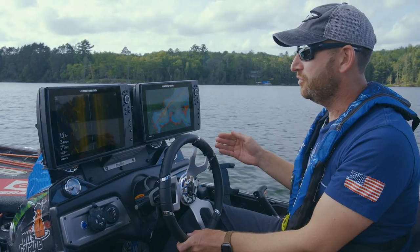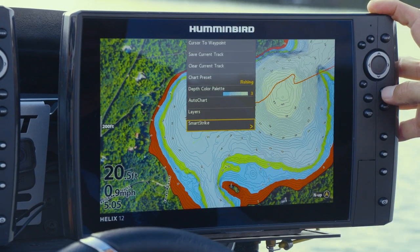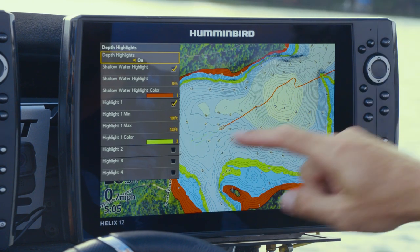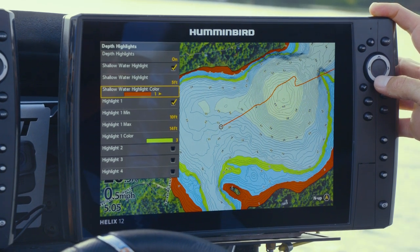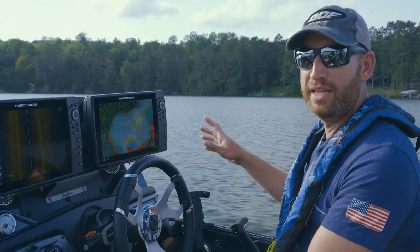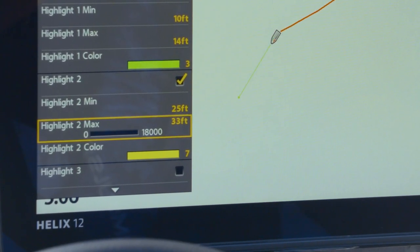The chart adjustment feature includes some familiar options and some new ones. The water level offset is a big deal, especially in the region where I live. To access the multiple depth highlights, go to the menu twice, select Humminbird Chart, then depth highlights — same place as always, but now there's a much larger menu. Having the ability to highlight multiple ranges lets me dial in multiple patterns — for example, highlighting an 8-to-12-foot range for a crankbait bite and a 20-to-25-foot range for a drop shot bite simultaneously.